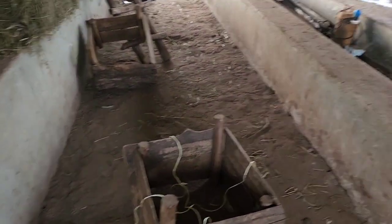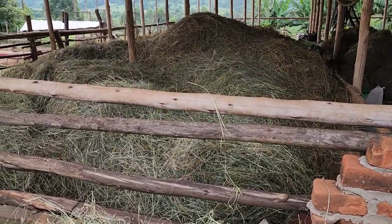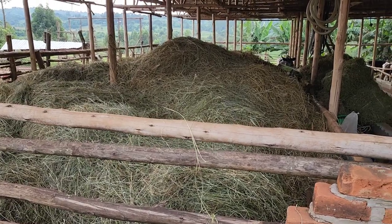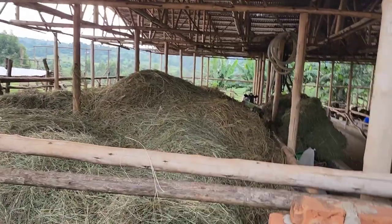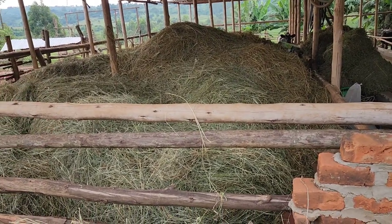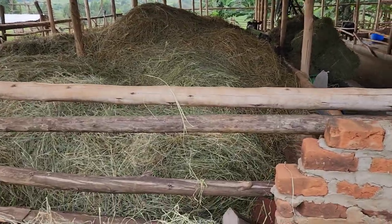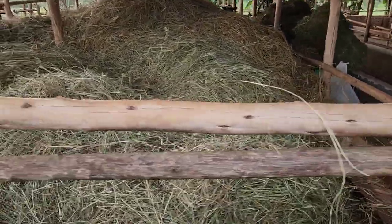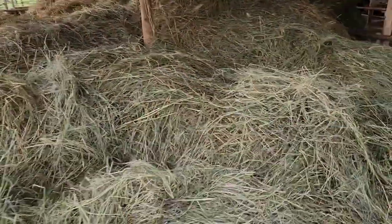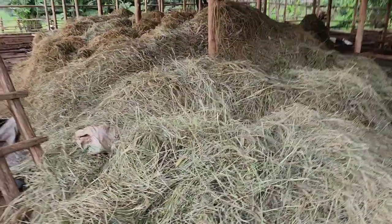This is the box we are going to use for bailing. All that you see down there is first harvested from the garden. After getting it from the garden, we bring it here so that from here we start doing the bailing at home, not from down there in the garden. All this harvest — we have invested our energy and it is not spoiled.